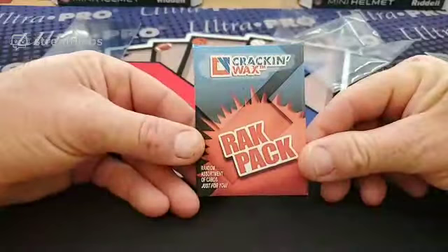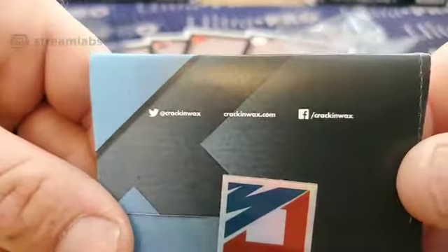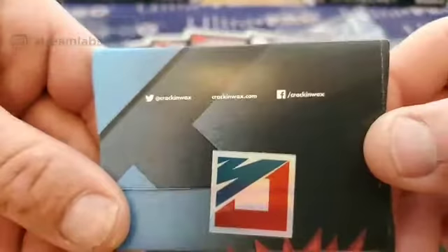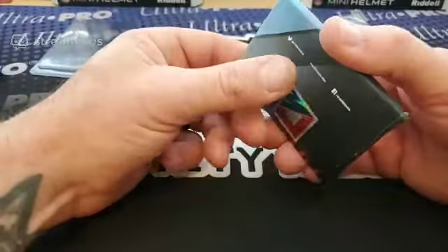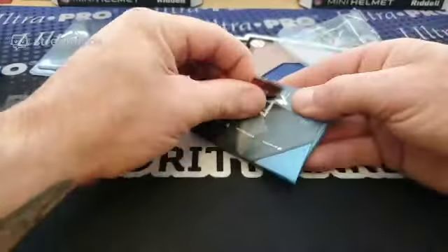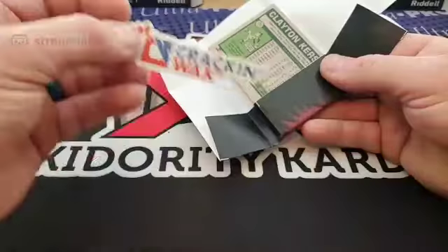Alright, here we go — Crack and Wax Rack Pack, random assortment of cards just for you. There's a little sticker on it with their Twitter, their website, and their Facebook — Crack and Wax. If you guys aren't following them, please do. Chris and LQ are amazing people. They've done a lot for the community and they do a lot for charities. I love hanging out with them. I wish I could get into more of his breaks, but I don't get into a whole lot of breaks anymore just because of money situations. Always love more stickers.